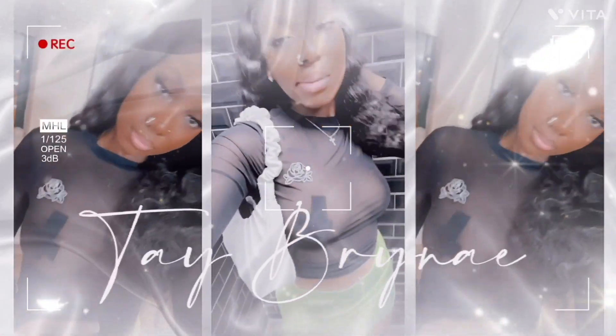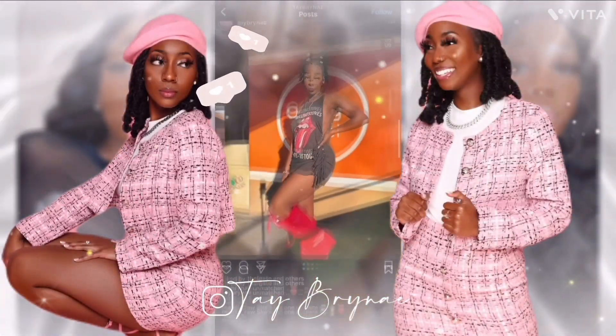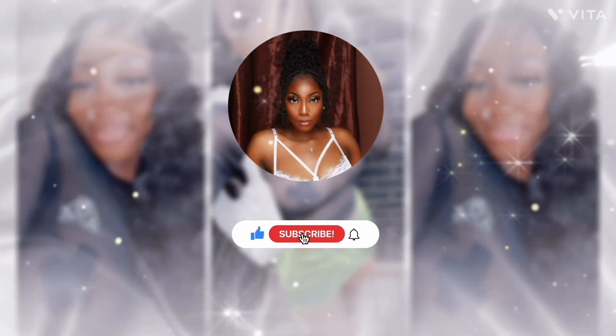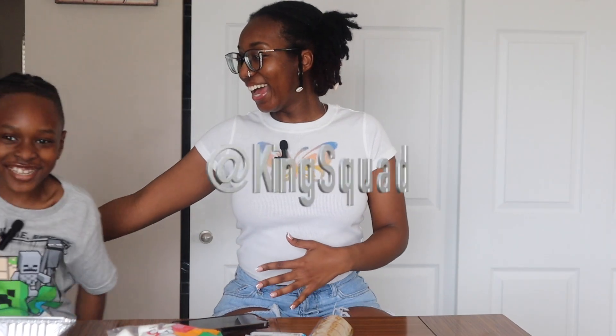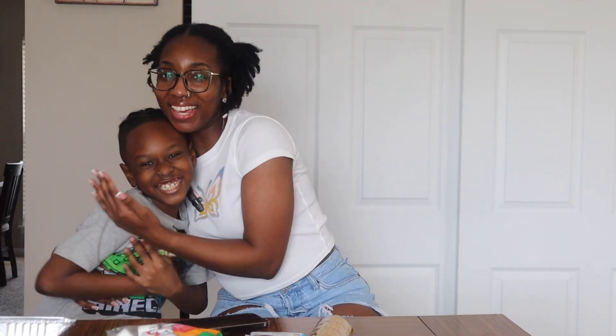Hi guys, welcome back to my channel. If you are new to my channel, my name is Kay, and we are back with another video. So for today's video, we have a very special guest — King here. This is my nephew, Buggy, slash my son.